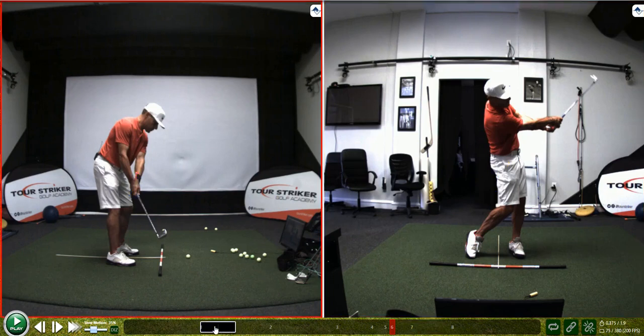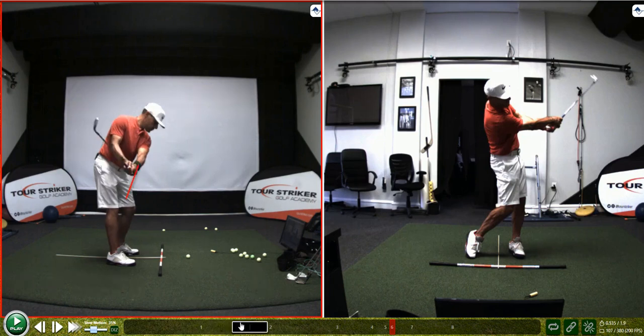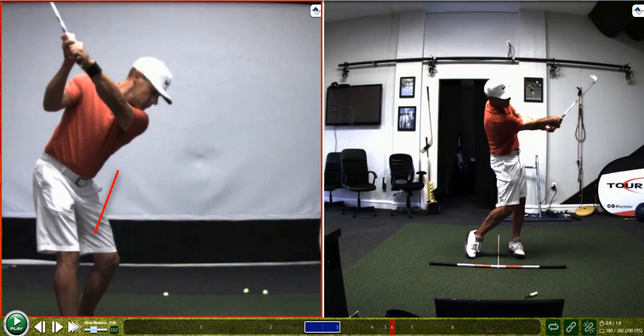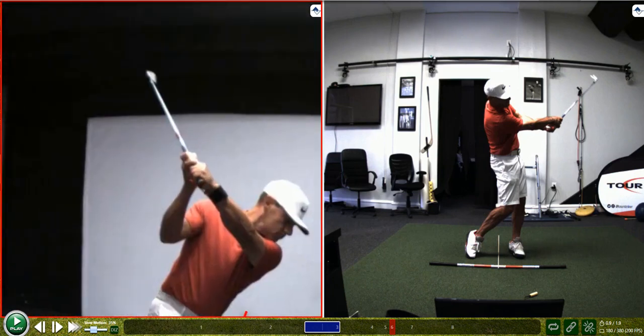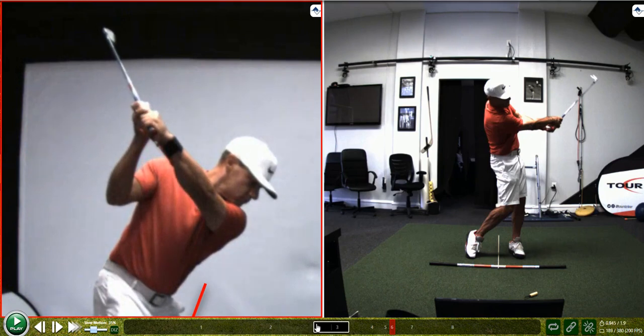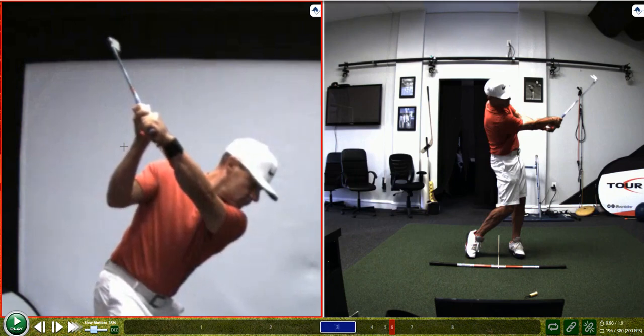Here's something cool. On the left screen, as I take it back and go from address P1 through P2, this gizmo hasn't clicked yet — it's still kind of flat. I can feel it there. On the transition, you'll start to see where my body and the weight of the club give me feedback. Watch — you can see it as clear as day. It's flat, there's some stress on it. Then in transition, there's a little click. So there's tactile feel of that click and auditory — I can hear that all day long.